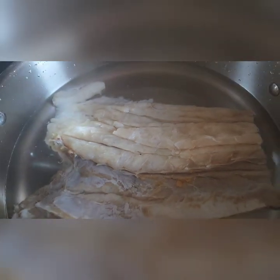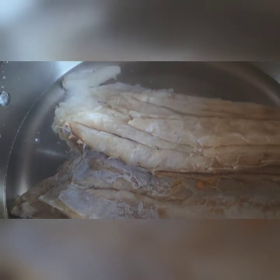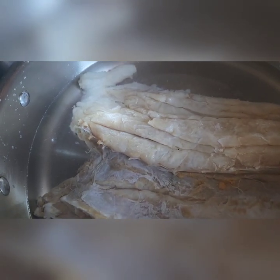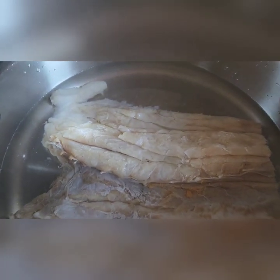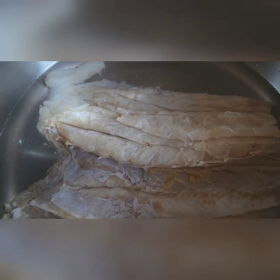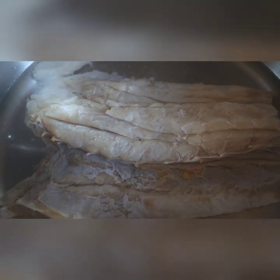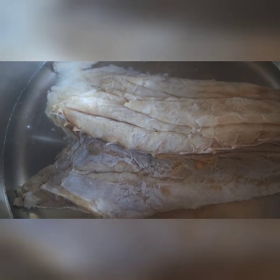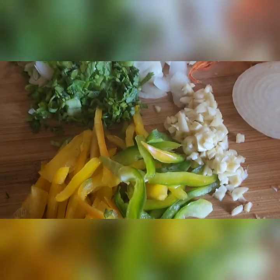Hey guys, welcome to Yvette Cooking. Today I will be making some fried sawfish with potato curry. The sawfish are soaked, then I throw off the water, put some fresh water, and I'm gonna put it to boil for five to ten minutes.